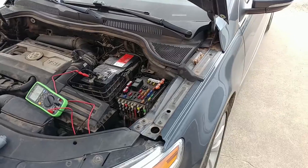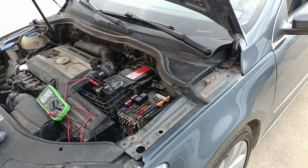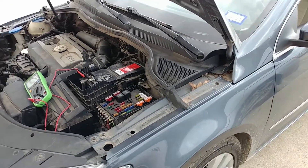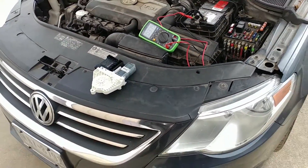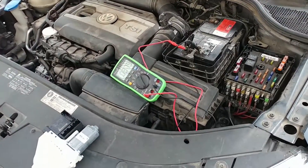Hey everyone, Lee here. This is a good one — an electrical puzzle. Got us a 2010 Volkswagen and this thing had a mystery current draw.